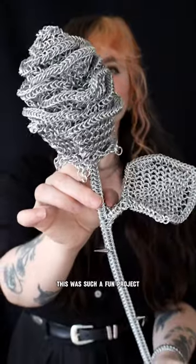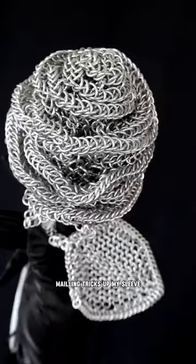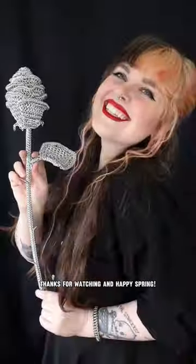This was such a fun project, and I learned a bunch along the way. I definitely need to make a full bouquet now that I have a few new mailing tricks up my sleeve. Thanks for watching, and Happy Spring!